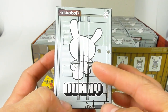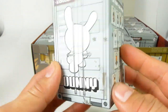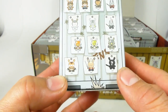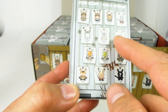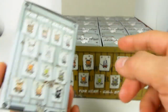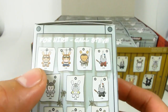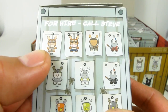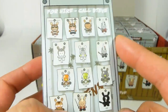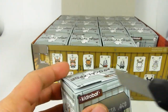You can see there's a Dunny right here — it kind of looks like a rabbit with human-type characteristics. There are 13 different characters, with 16 in a box. Some are copter boy, some are copter girl — I'm not sure exactly what all the names are, but these are the various figures. And again, this is a blind box, so let's open it up and see what we got.